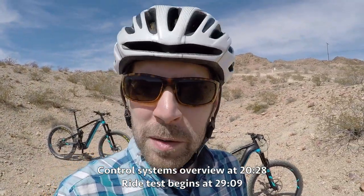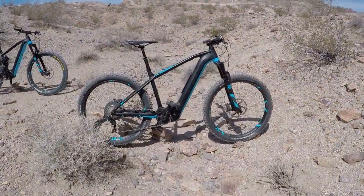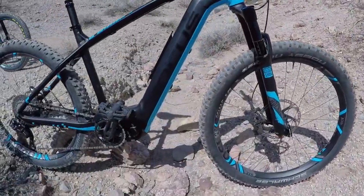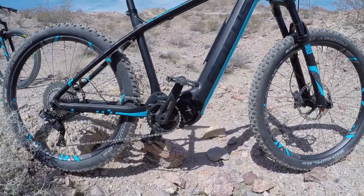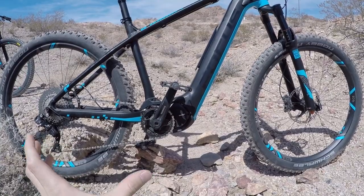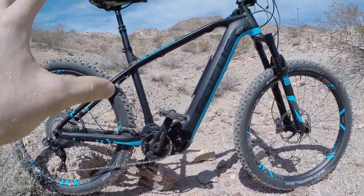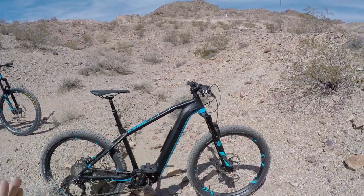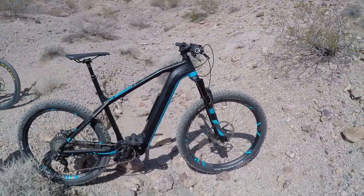Hey guys, we're at outdoor demo day for Interbike and we're looking at some awesome new products from Focus. This is the Bold Squared, and people have been talking all about this bike — just how integrated the motor is, how sleek the battery is, the fact that it has a Q-factor of 175 millimeters, the same as a traditional bike, whereas a lot of other electric bikes have a slightly longer axle.